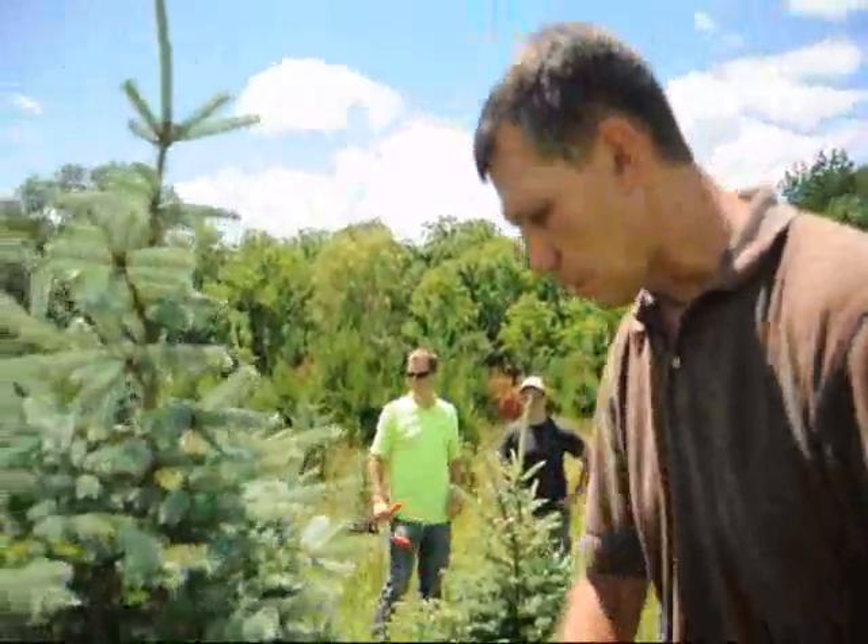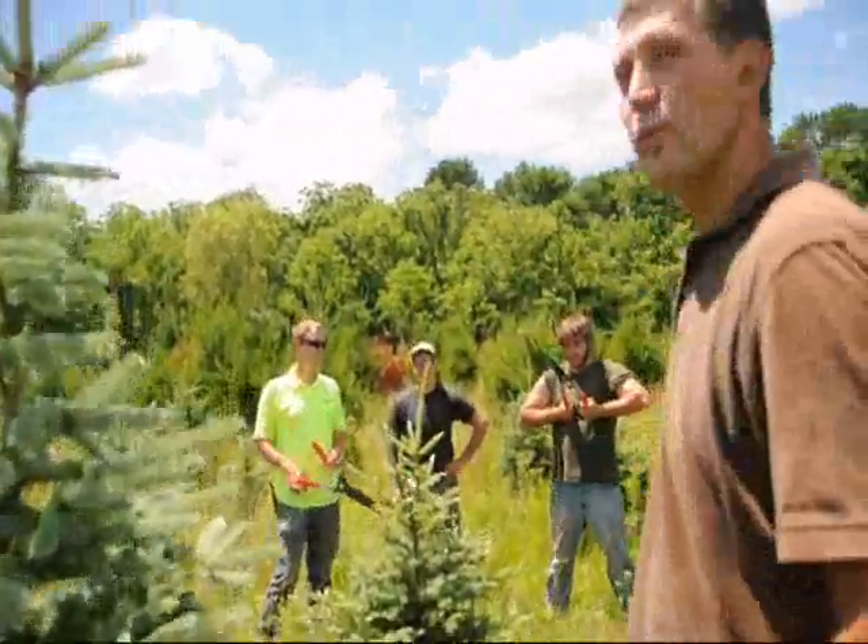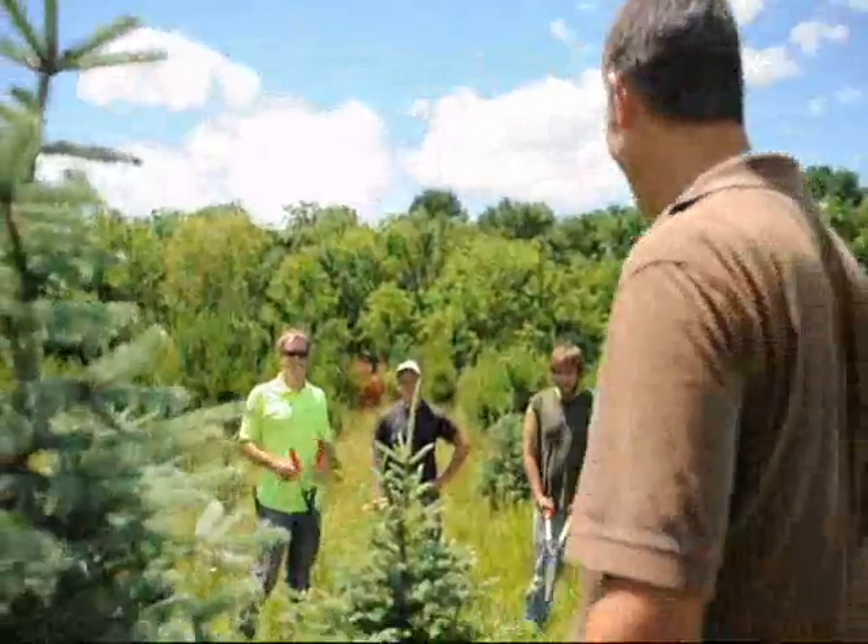Right, a pine cone or a spruce cone on there. Well, thank you very much, Mike. You're welcome. And now the guys can get to work — we only have a couple thousand trees to trim this afternoon. So it won't take them long. Thank you. Bye-bye.